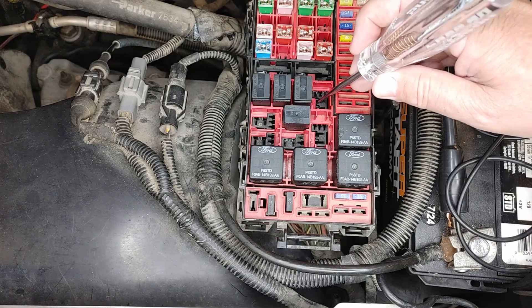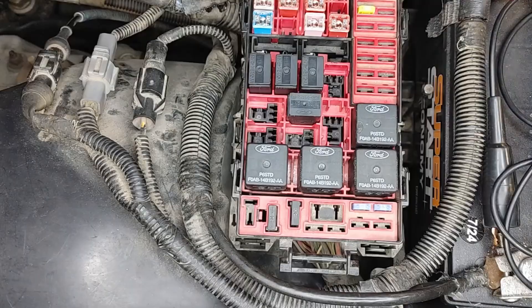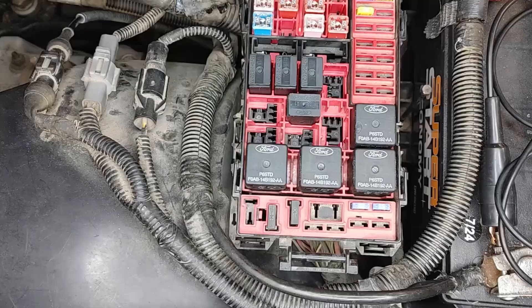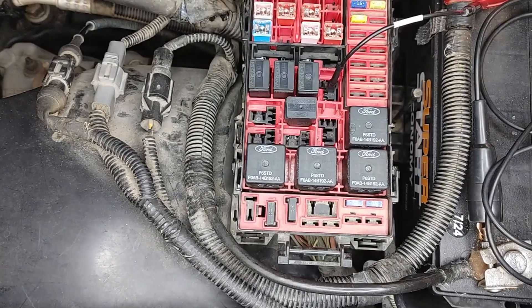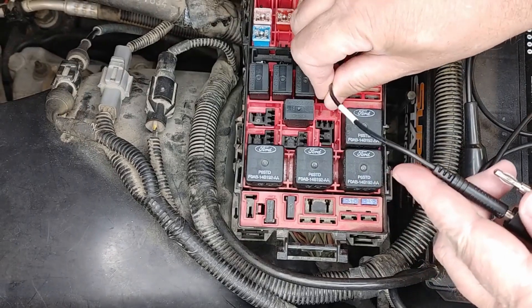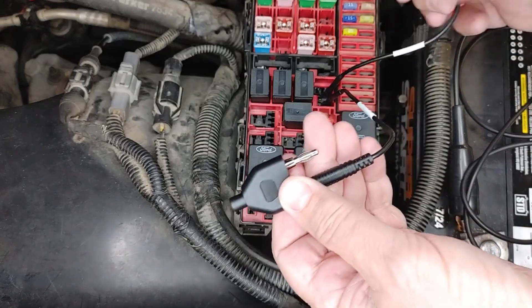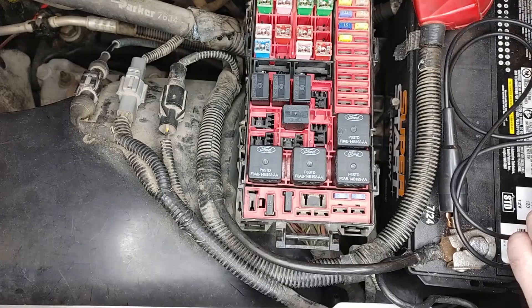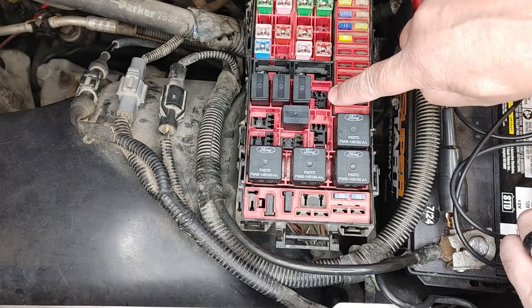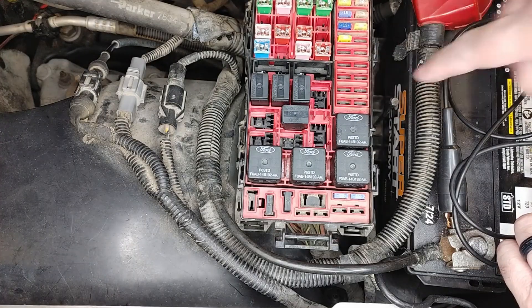So if I jump that — this is the horn relay by the way — if I jump this to this, it should work. I'm going to take my jumper lead. You can use — I have my students make T-pins, they use T-pins to do this; this is a jumper lead set. You can use a paper clip or T-pins, something that's not going to spread these out, something small. These actually are the right terminals, that's why I use those, and you can make those too. That tells me that the wiring and the horn is good.